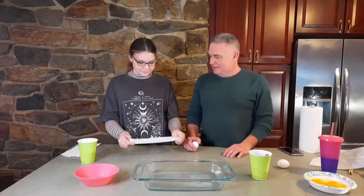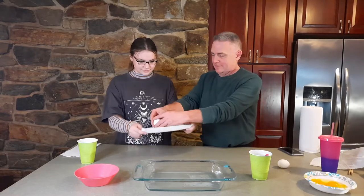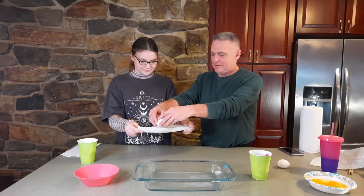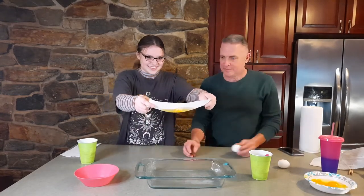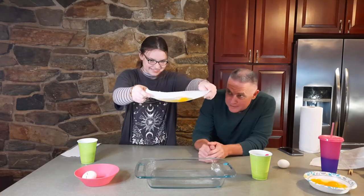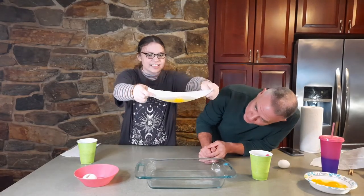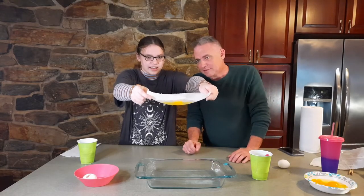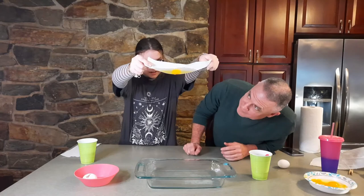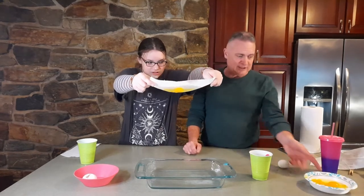Next up is the dollar store brand. I see it sucking through a little bit, waiting for a drip. It's getting heavy. I see a drip forming. I can feel it. 18 seconds — the dollar store brand seeps through in 18 seconds.